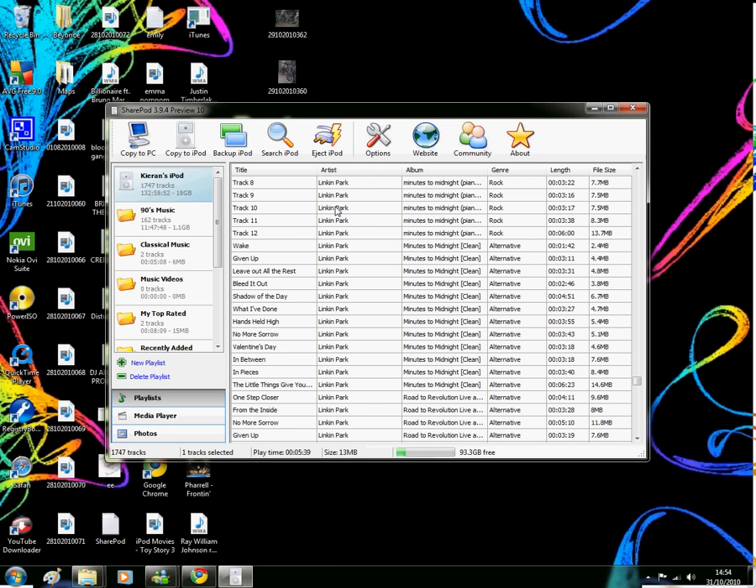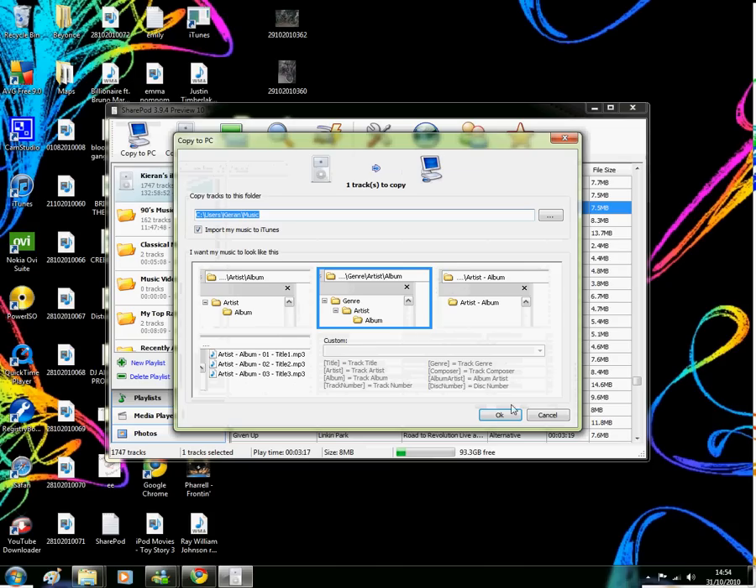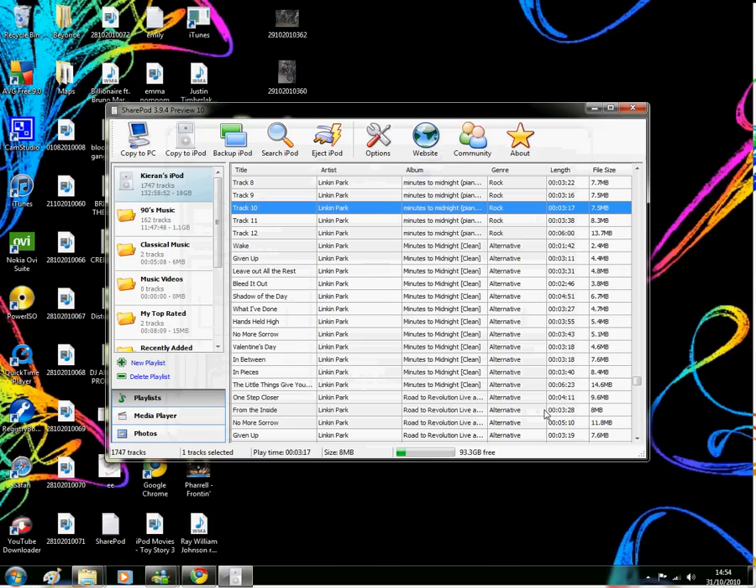So if you want a song, you click on it, press 'copy to your computer', press OK, and it should copy it to your computer. And you can drag songs into it from other people's computers, and it puts them on.